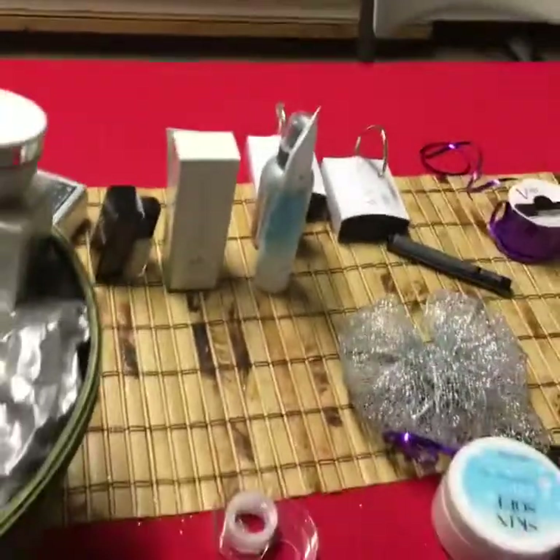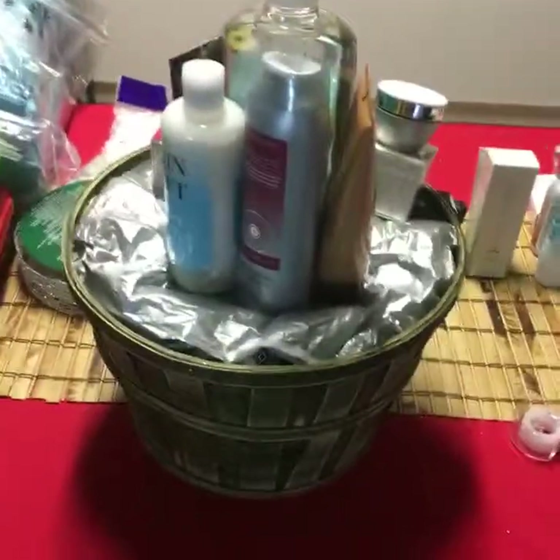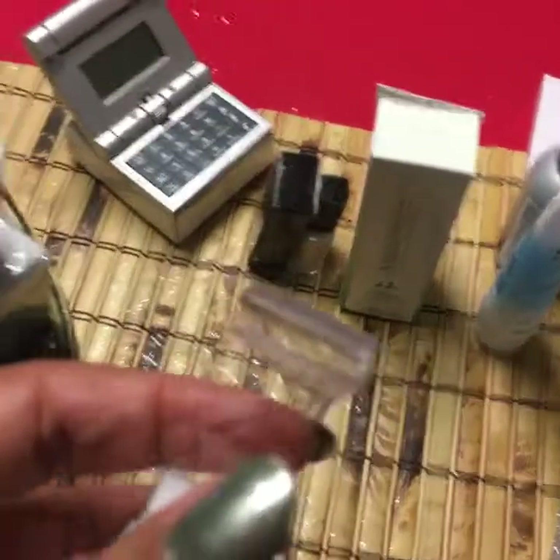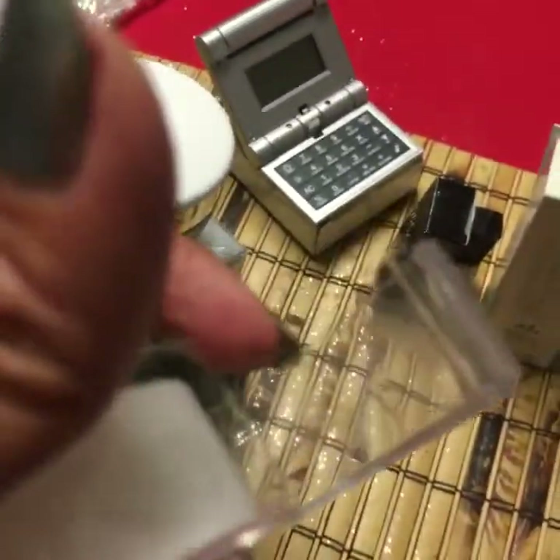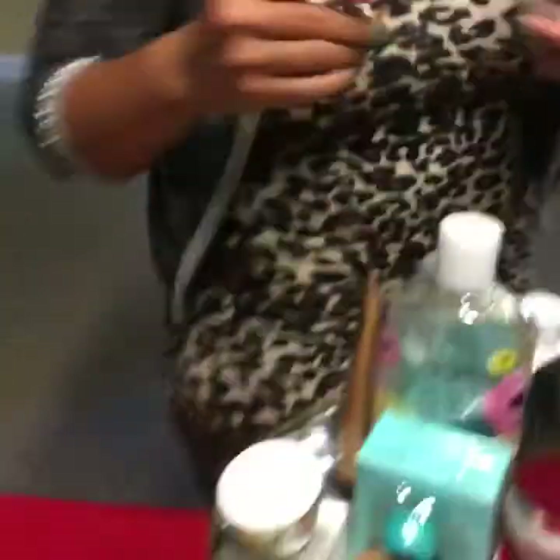Martha asked how much. This basket has around $200 in products inside, so she can sell it anywhere from $150 to $200. About the tape — make sure it's the crystal-clear kind, not the one that says 'invisible,' because with the invisible you can still see tape. You want the really transparent crystal-clear tape. They sell it at Dollar Tree.